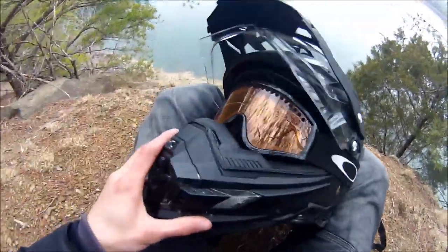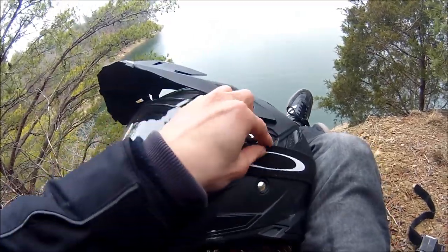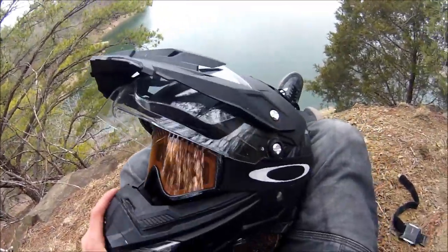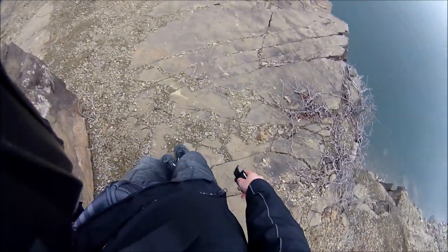With my goggles on, you can see it fits a goggle pretty well — there's a little bit of folding in the strap, but overall it fits a goggle nicely. I actually do wear a goggle whenever I go off-road, and it helps a lot.